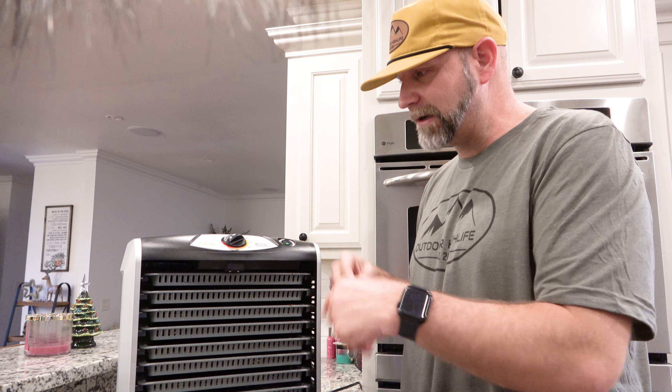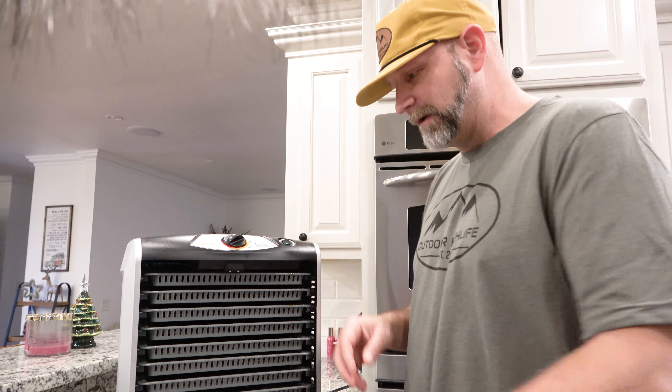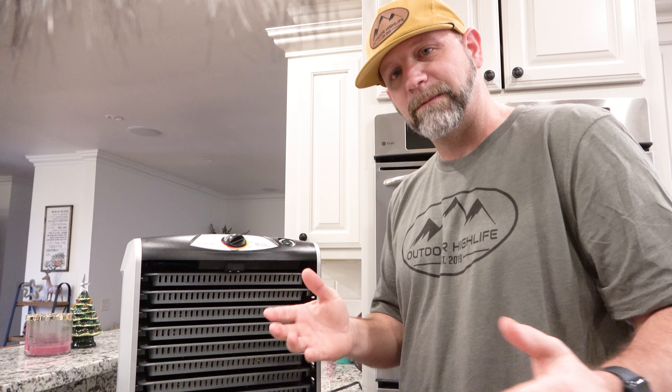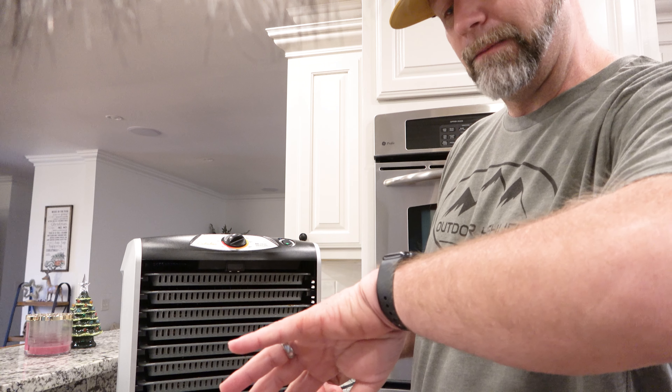The jerky dehydrator is on and it's all filled up. I can just turn it on and it'll take probably seven to nine hours. By about four o'clock this afternoon we'll have the best dadgum jerky. I'm telling you, you guys have got to try this recipe — I haven't found anything better. I'm not saying there's nothing better out there, but I don't know what else to put in the spices to make it any better.